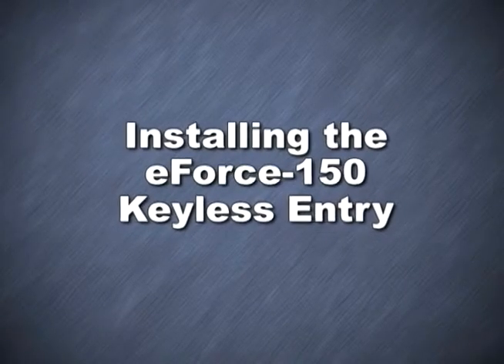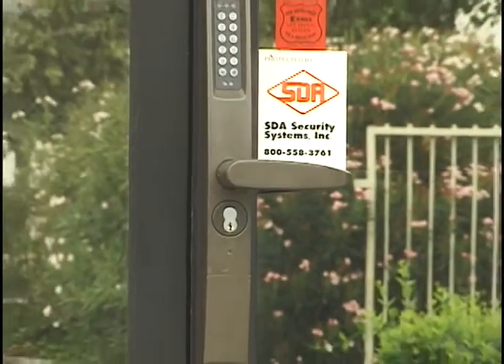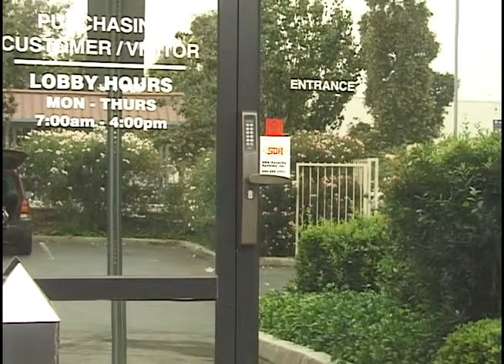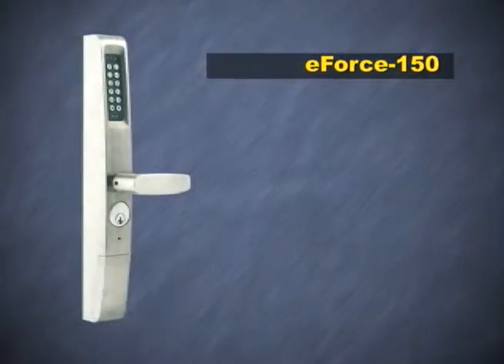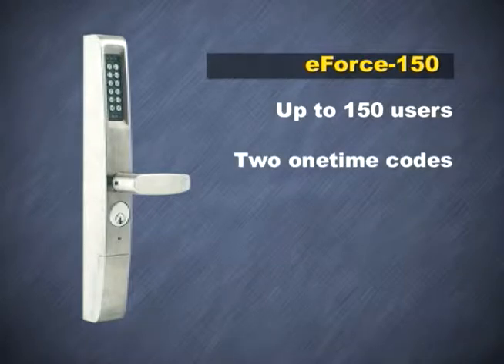Installing the Adams Wright E-Force 150 Keyless Entry. The E-Force 150 is a new battery operated keyless entry for Adams Wright deadbolts, deadlatches, and exit devices that are compatible with narrow, medium, and wide-style aluminum, steel, and wood door applications. The device can accommodate up to 150 users, including master, supervisor, and emergency users, plus two one-time codes.